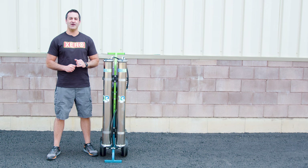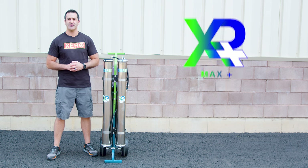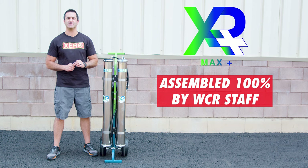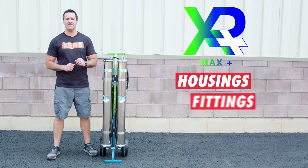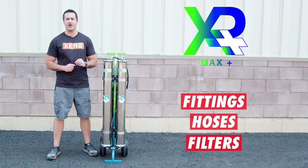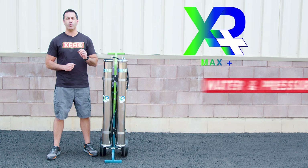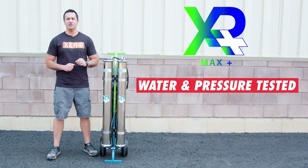Alex with windowcleaner.com and this is the Xero Pure Max Plus. Assembled 100% in-house by WCR staff, we source the highest quality housings, fittings, hoses, and filters to deliver a consistently great product with each system built. Each and every Xero system assembled is water and pressure tested to ensure perfect performance and years of use.